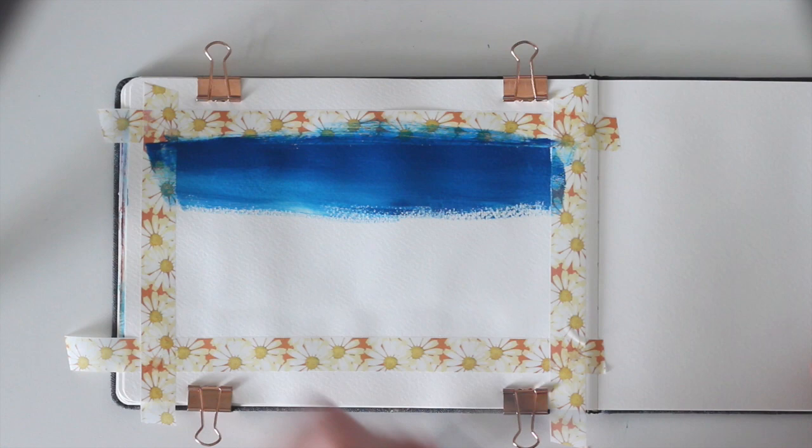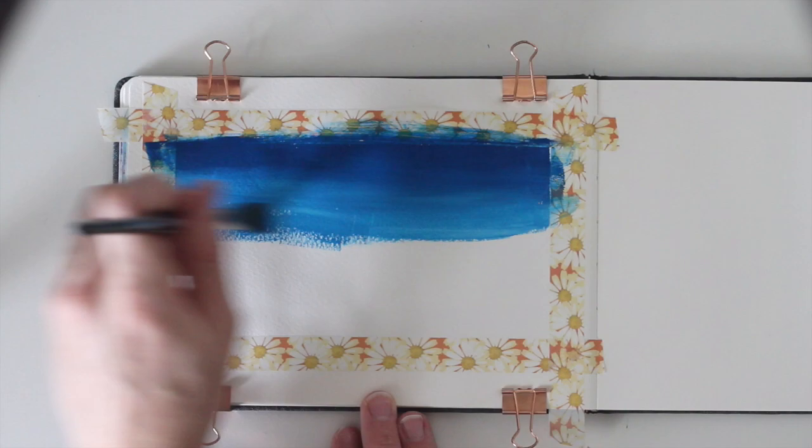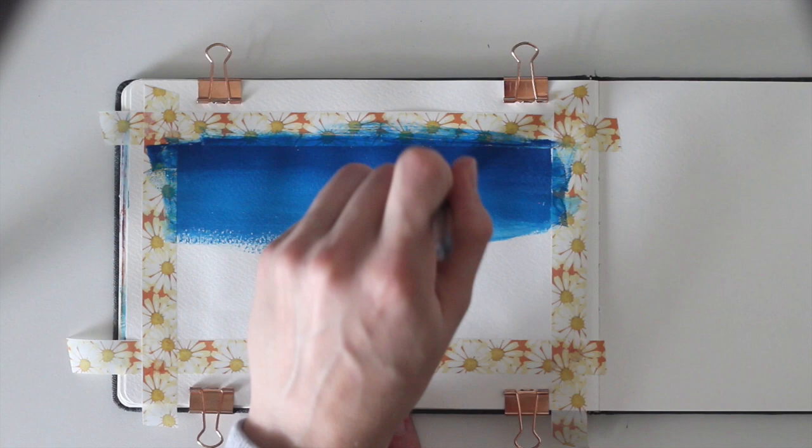If the paint doesn't spread well because it's a little dry, add a little drop of water to make it more fluid. When going down, we want the blue to get lighter and create a nice gradient.